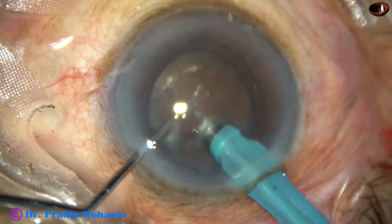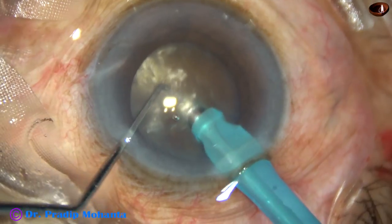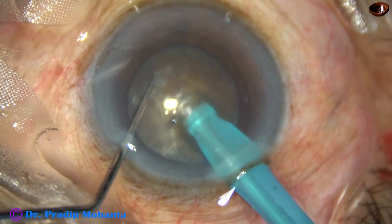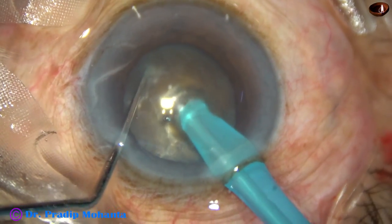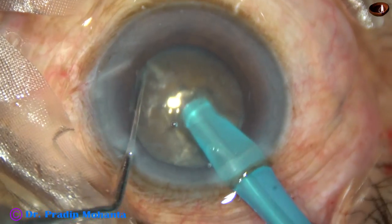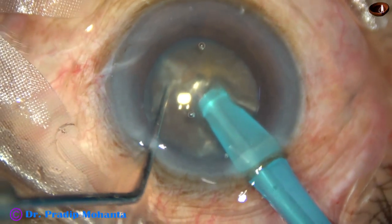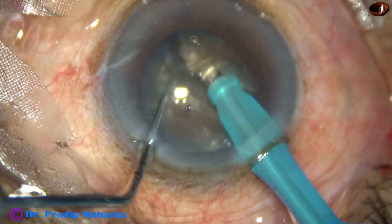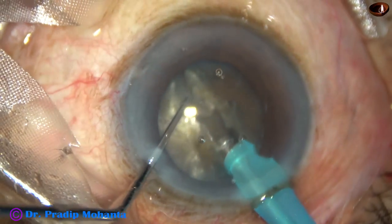This is my technique of the submarine job. The tip goes into the substance of the nucleus and travels through it. The chopper supports the opposite equator so that the nucleus doesn't come out the back. And then, after crossing the central hard part, the chopper is used.